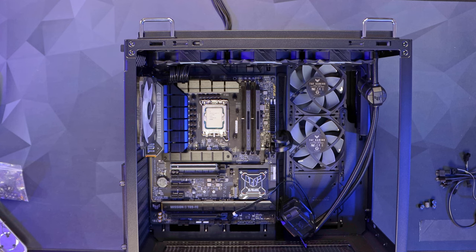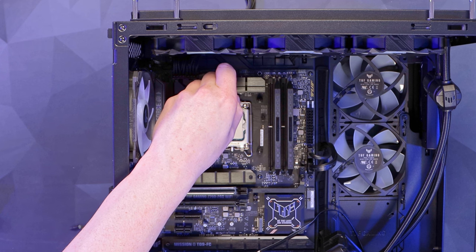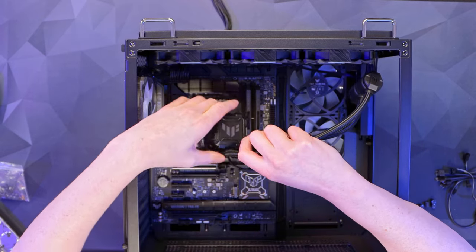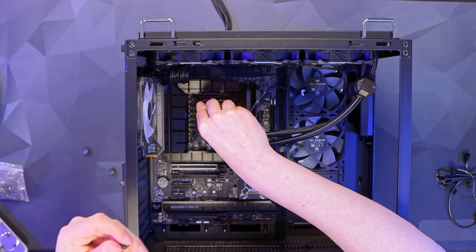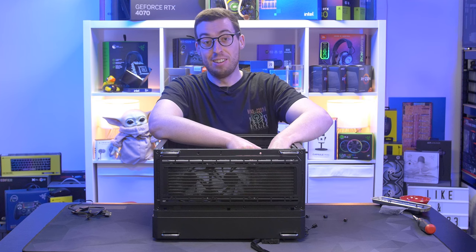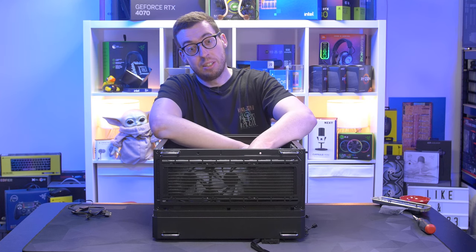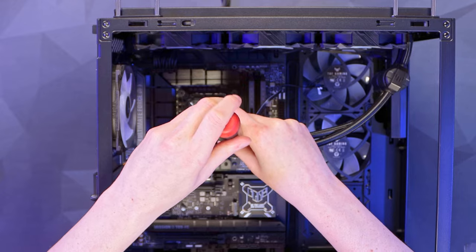Now I can put thermal paste on and get the AIO head onto the CPU. I'm going to do a line of NT-H2 from Noctua — you do get some included with the AIO box, but I like to use this for consistency in my testing. A little snail trail of paste, then bring the pump head down with the tubes at the bottom. I take the nuts and install them in an opposite pattern — top left, bottom right, top right, bottom left — just like torquing a wheel, for nice even pressure on the IHS. All installed.